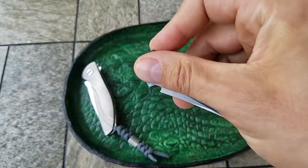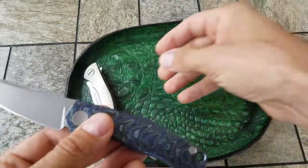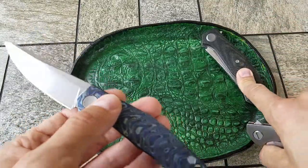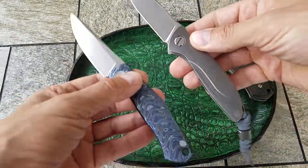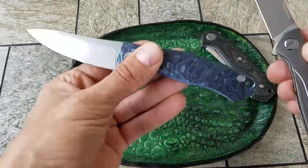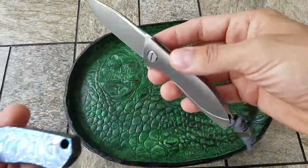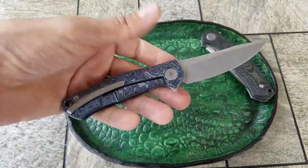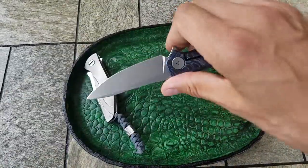A lot of my friends are asking me how this knife compares to the Shirogoro Neon, so you can see the Neon and the regular size Cannabis right here. The Mini Cannabis is just a little bit slightly longer, but the Neon is lighter — just a gorgeous, small, gentleman's carry knife.